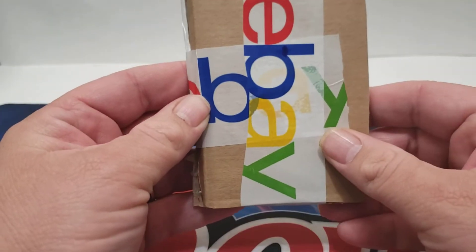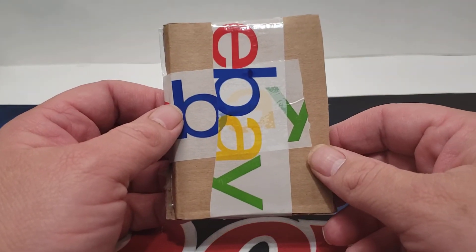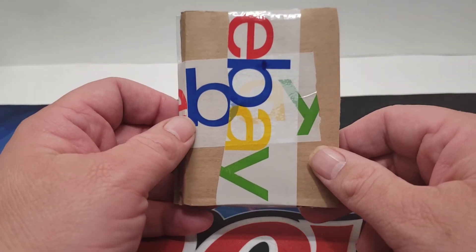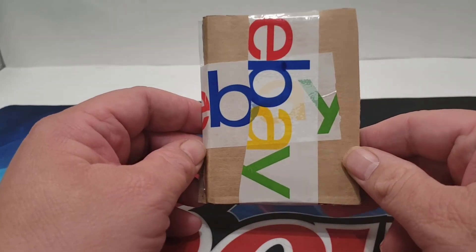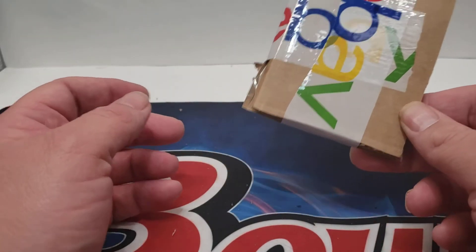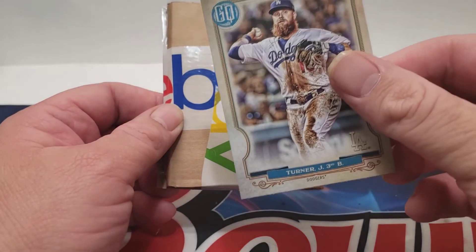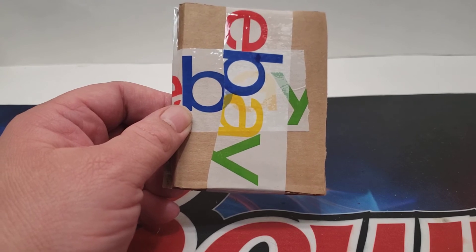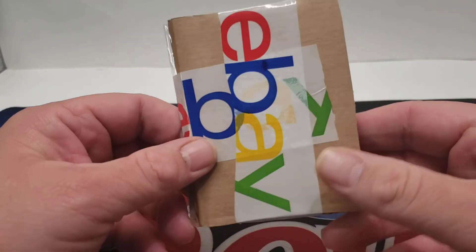What I do from there is put it in a bubble mailer and mail it off. It's going to cost you, I don't know, about $3 to ship it. But unless you and the buyer agree on something different, this is the way I would ship. If the buyer agrees to a plain white envelope — you know, if it's just a regular old base card — I'd still use this same method. For the most part, this is the way you're going to do it.